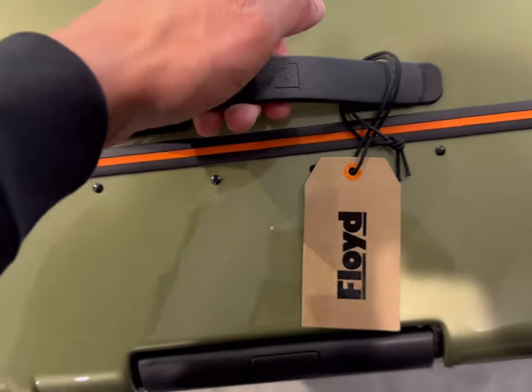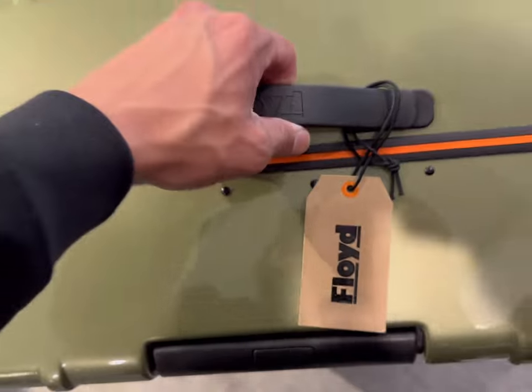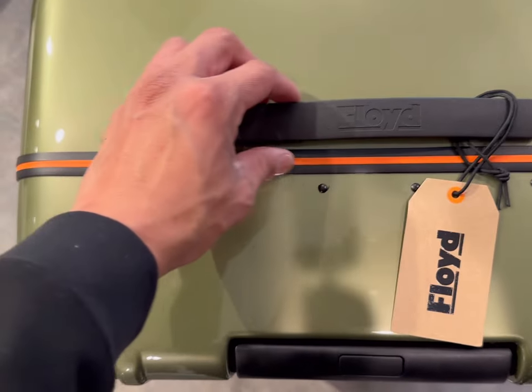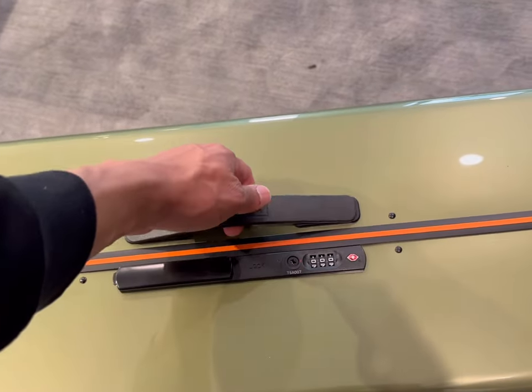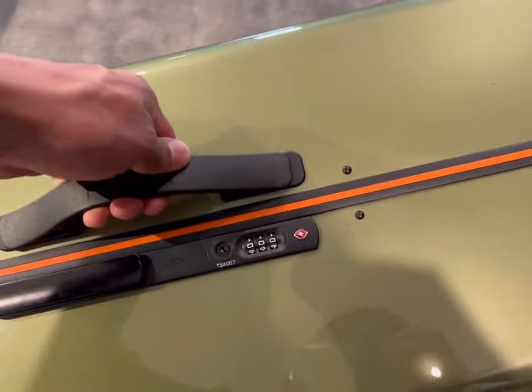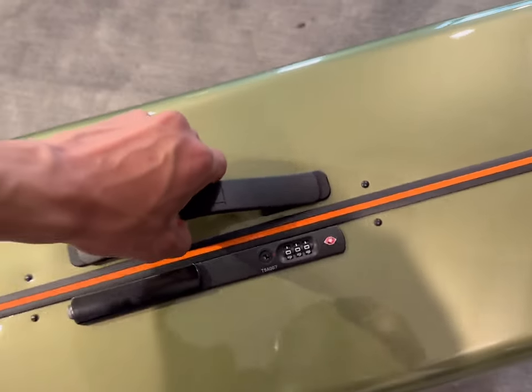The trunk also has two pull handles — one on the top and one on the side where the lock is. The quality of the pull handles is top tier; I have no concerns about being able to pick up this trunk with it fully loaded.